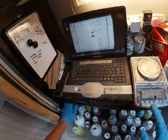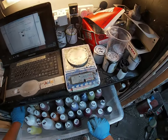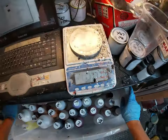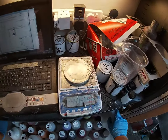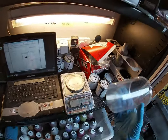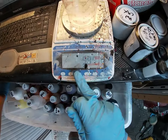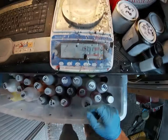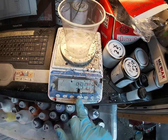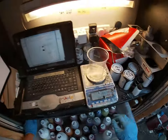I've got all the tints out and this is basically how it works. Turn the scales on — it does a little countdown, about 10 seconds. I've got a mixing cup, just a disposable mixing cup. Put that on the scales. The tare — T-A-R-E — that just takes it back to zero again, 0.00.